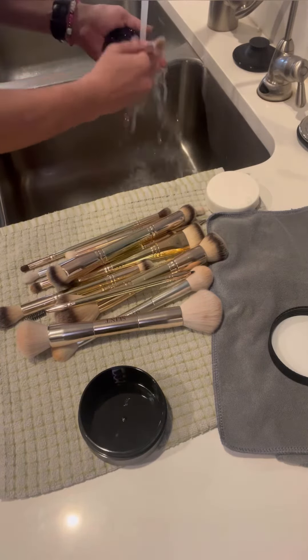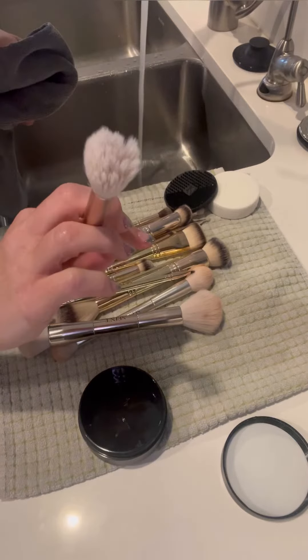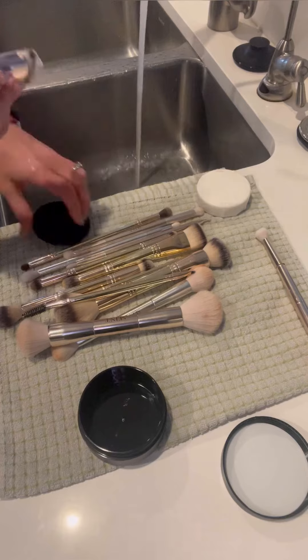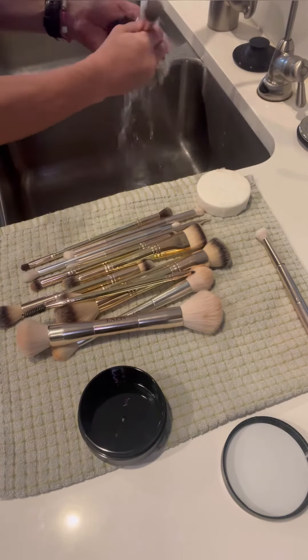I get my brush wet, bristles wet, the soap wet, and then I scrub with that silicone brush pad. I squeeze all the water out, kind of dry it off, and let these air dry overnight.